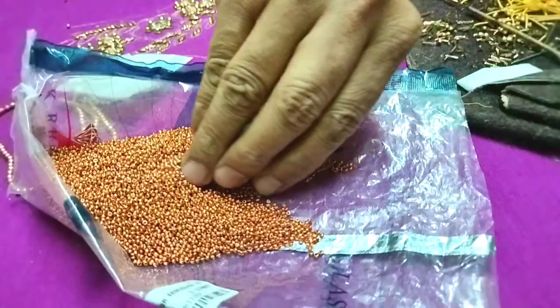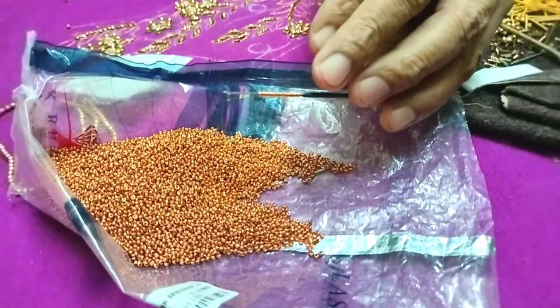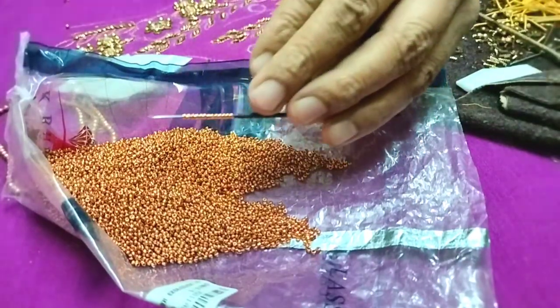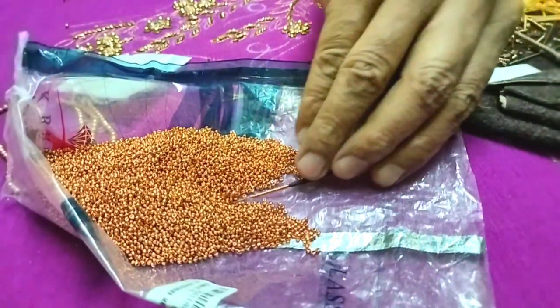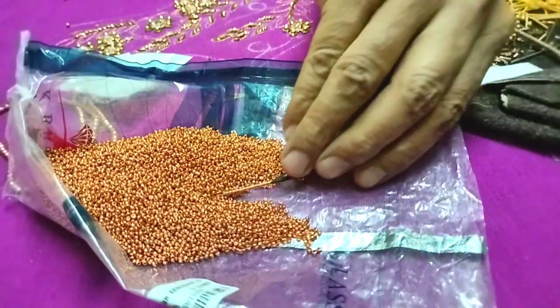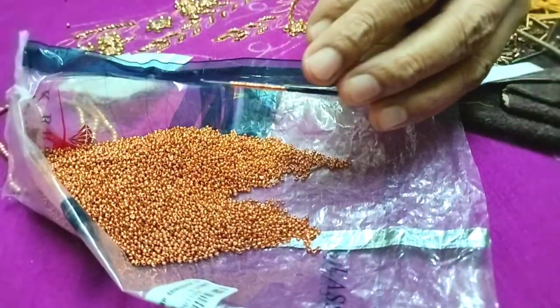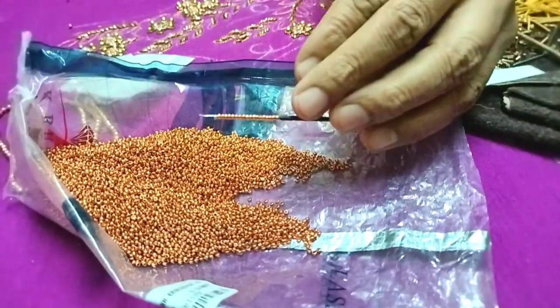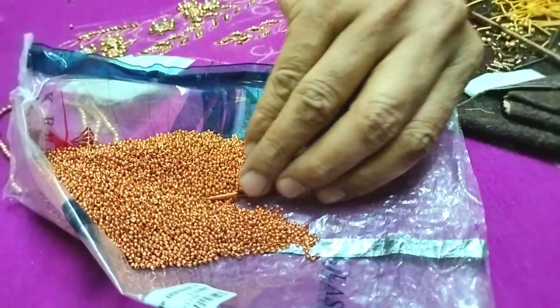When you are using the beads, you will load the beads. If you push the ring finger and push the beads, you can load the needle with the needle again.